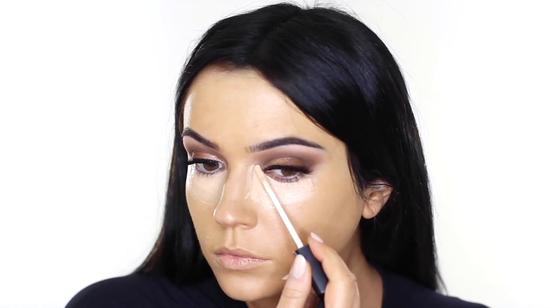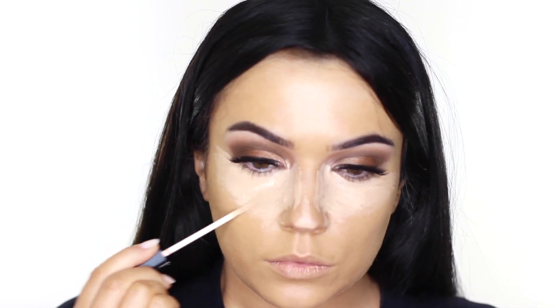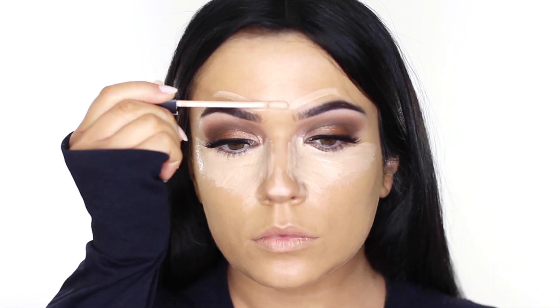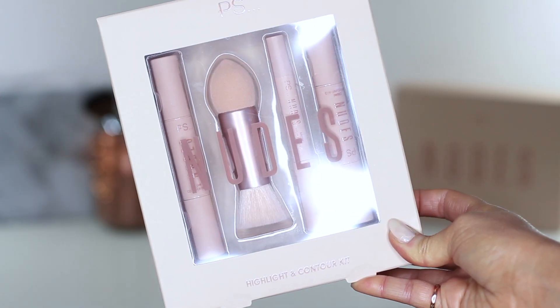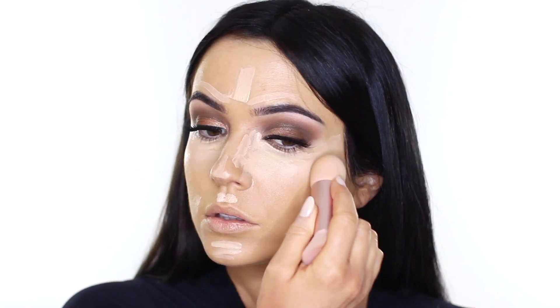Going back in with the concealer we used on the lid to highlight. Unfortunately the Primark highlighting stick isn't light enough for my skin, so I had to use this instead. However I did use the sponge that comes in the collection to blend it out. It's a little too dense — it needs to be more spongy and soft to blend out concealer. I got a little annoyed at it, but just wait because it does kind of work out in the end.